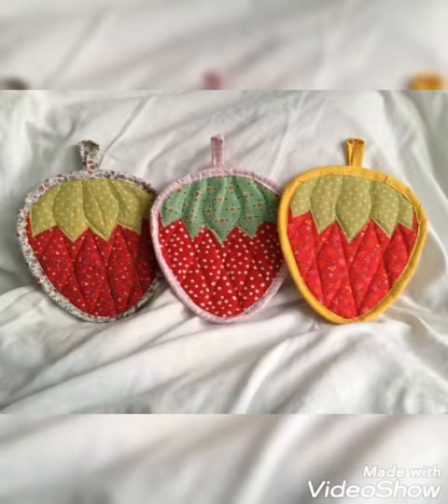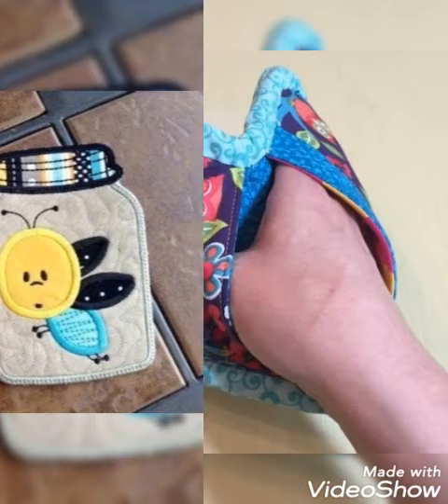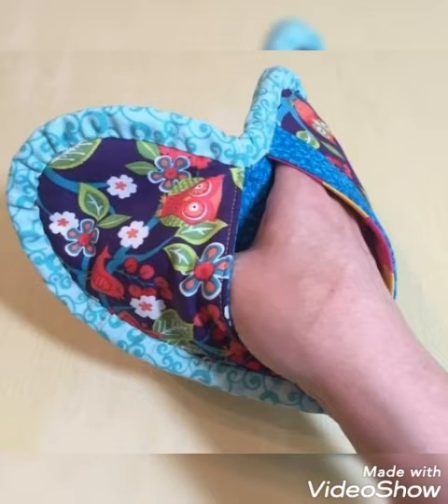Hi viewers, welcome back to my YouTube channel. Today in this video, we are going to see different platforms, quilted courage works, hotbed and pot holder design and ideas.